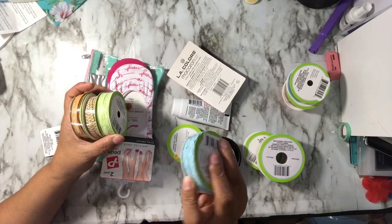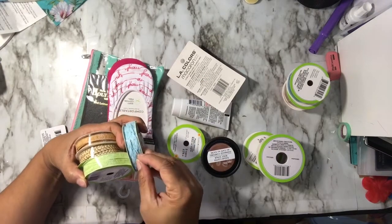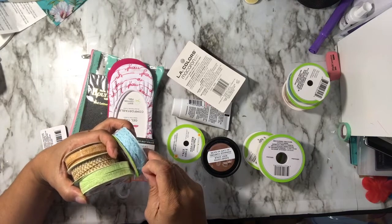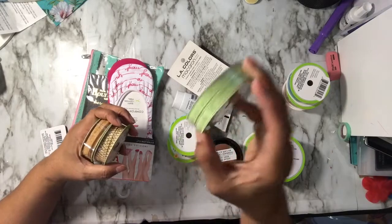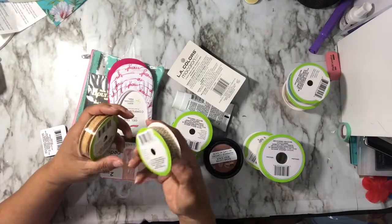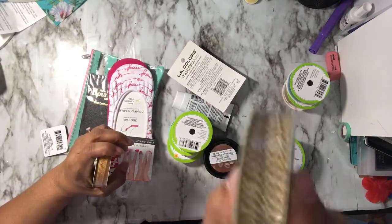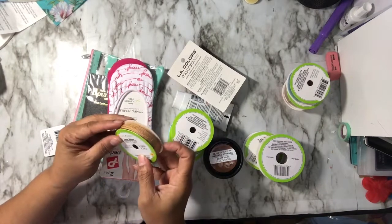This one says paper ribbon as well and it's braided — it looks like raffia, that's what it kind of feels like, but it says paper. Then you've got this green with a chevron, and then this one has gold weaved through it. I thought these would be nice on tassels, just that texture.